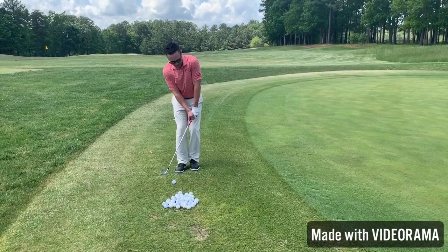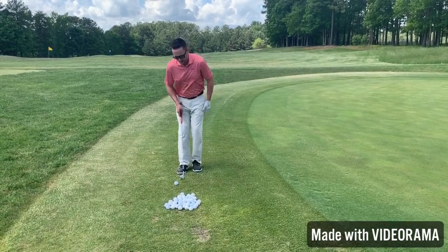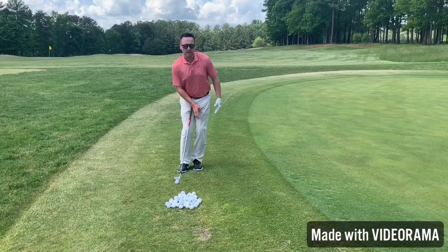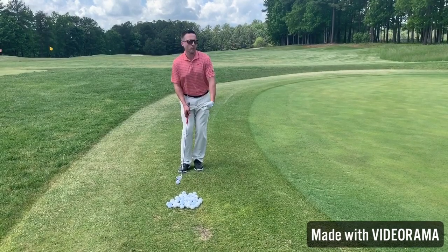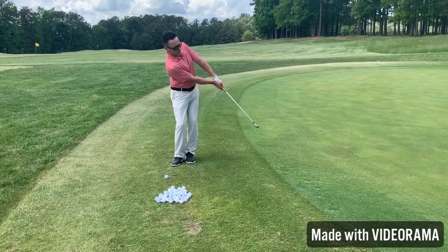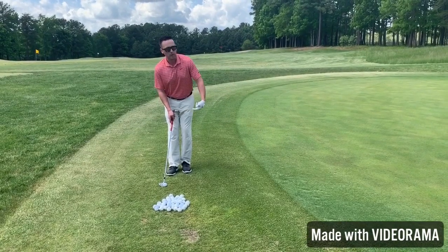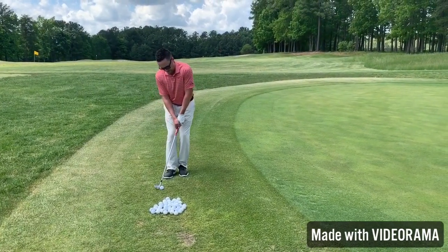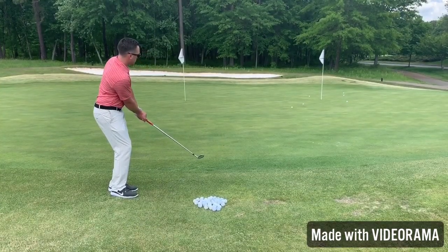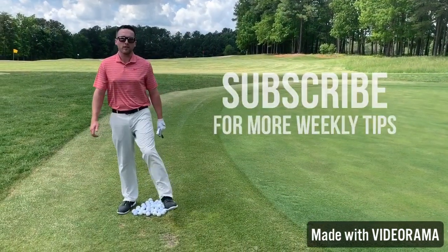The biggest thing in these type shots is making sure that we keep the hands ahead of the clubhead. I always preach to all my students: weight on the left side, hands forward. Weight forward, hands forward. If we continue to do that throughout the chip shot, we're going to be pretty successful. Hopefully you can save some shots out there on the golf course as well.